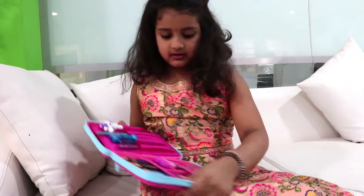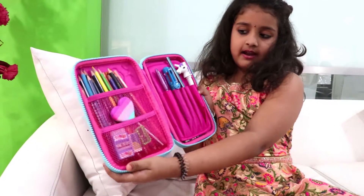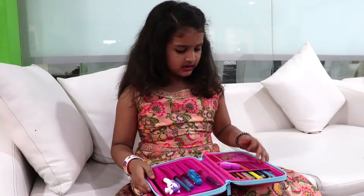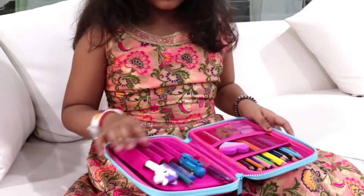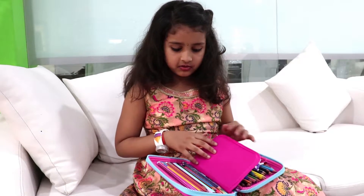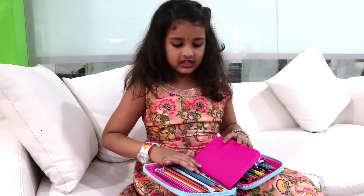This is how it looks when I open it. Here you could keep all pencils, and over here you could keep erasers and sharpeners, and here you could keep pens. Over here you could keep scales or crayons and pencils.